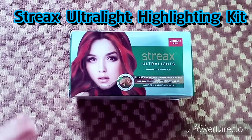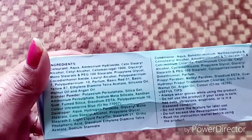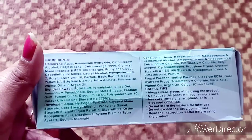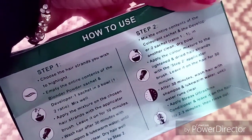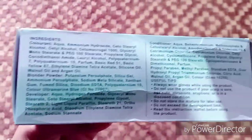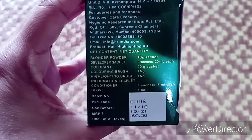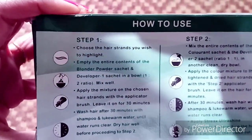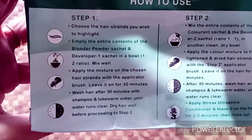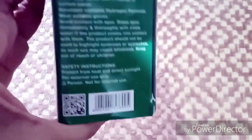Hey, hello everyone, welcome back to my channel Lovely Lady. Sorry for my voice because I'm not well and I'm suffering from a cold, but this video was very important so I'm making it today. This is a slightly different type of video — I got a streaks highlighting kit and today's video is about that. I got it for an ombre effect on hair in vibrant red color.